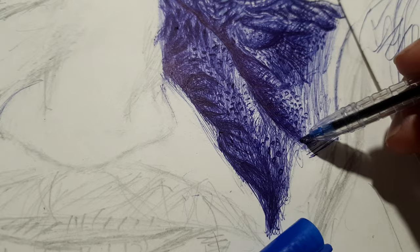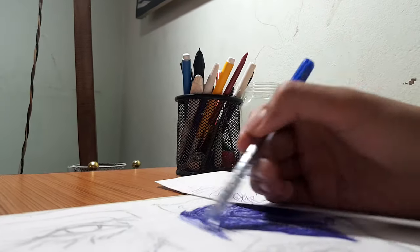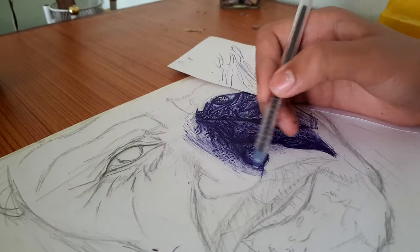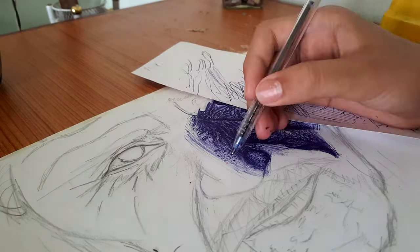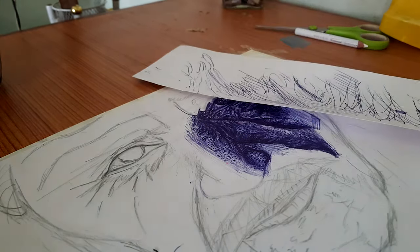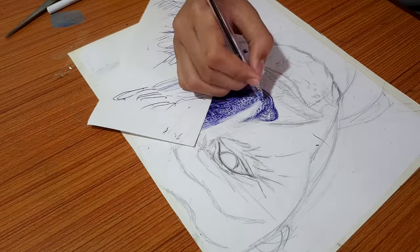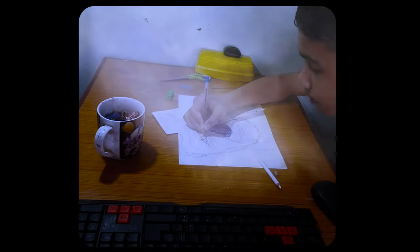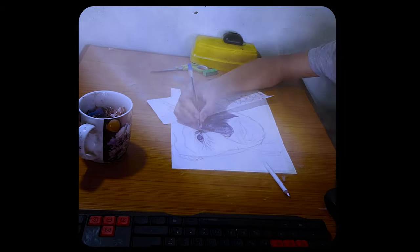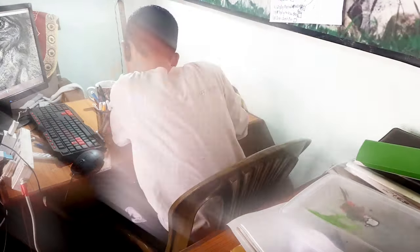I'm going to say it is really fun to draw with ballpoint pen. The eyes are done — it's time to work on the nose. Okay, let's do some magic. And it works — let's keep doing this.